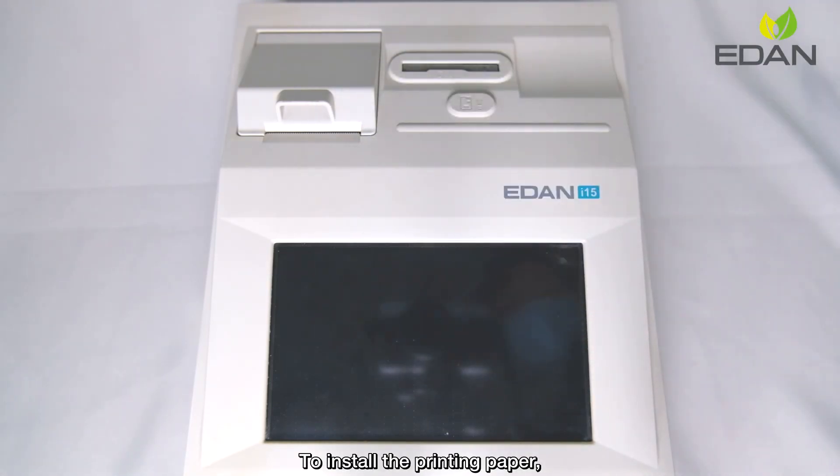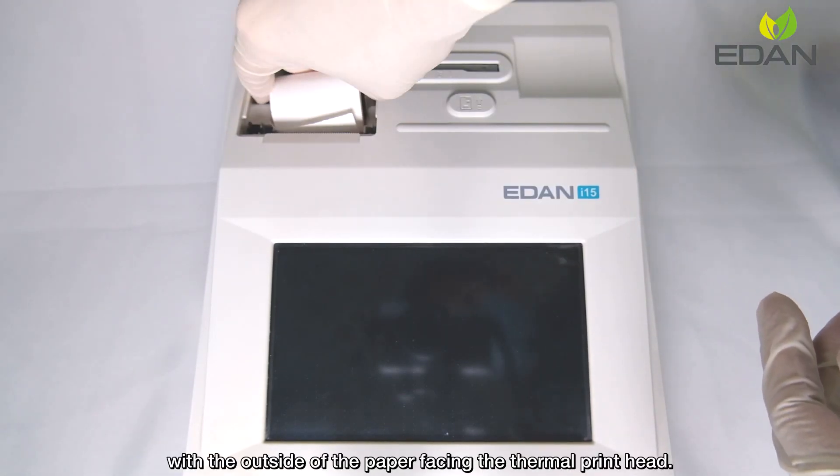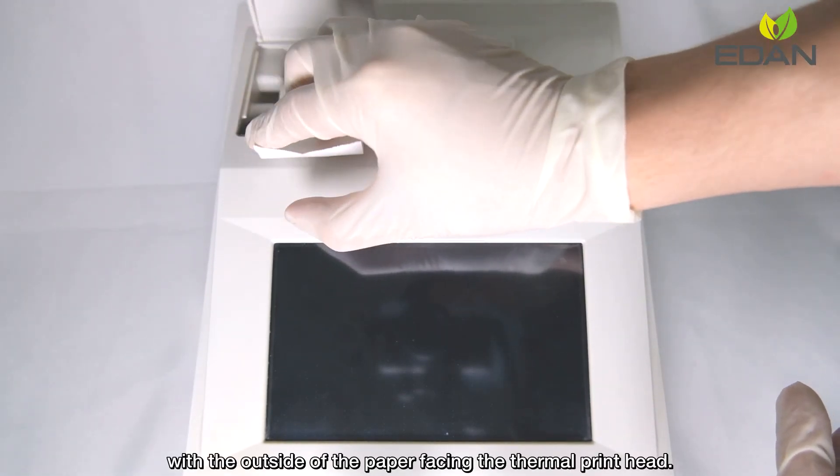To install the printing paper, open the casing and place the paper in the paper tray with the outside of the paper facing the thermal printer head.